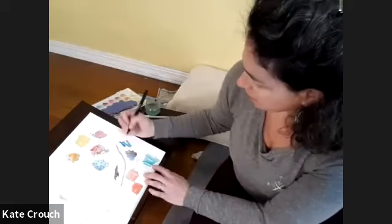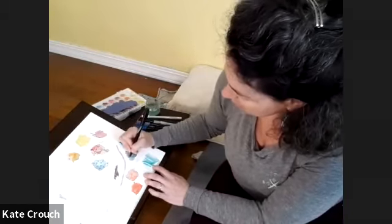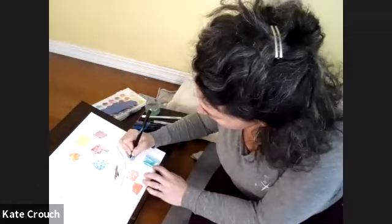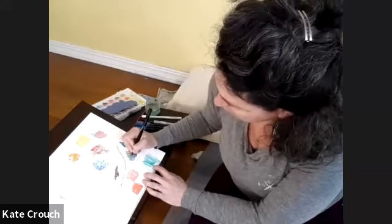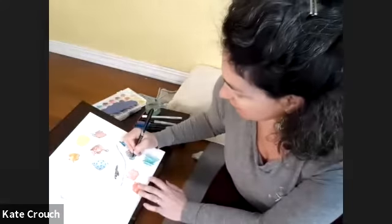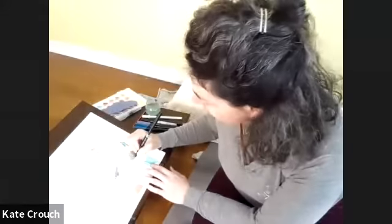Since lots of us are home with one or two other people, this is another fun thing to do — kind of like Mad Libs — where one person starts working on a Zentangle and you spend maybe five or ten minutes, then pass the artwork to the next person and go back and forth. You're co-creating.